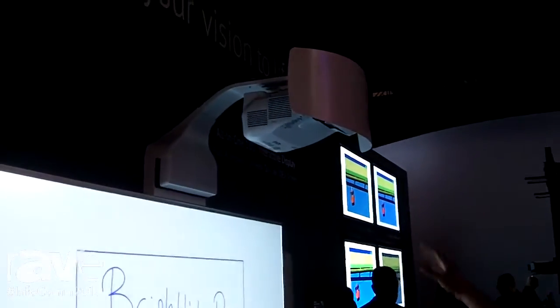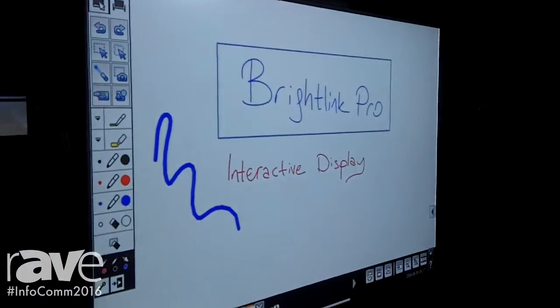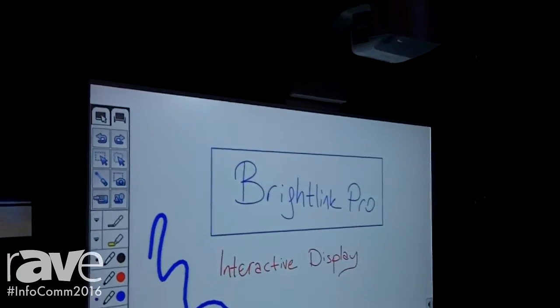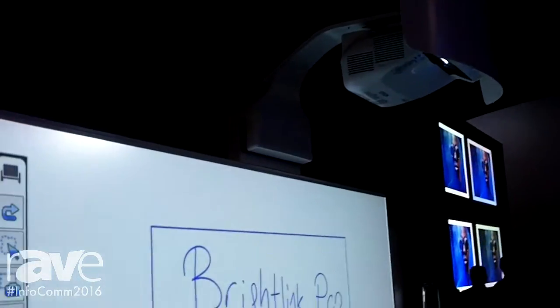We have our BrightLink Pro 1430Wi. We have it mounted in two orientations. Number one, we have it mounted on our hundred inch AN2 all-in-one solution. The all-in-one solution comes with a hundred inch whiteboard, the mount, and it's really nice for collaborative spaces and meeting rooms.